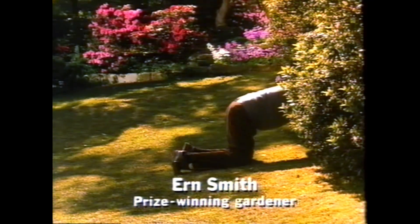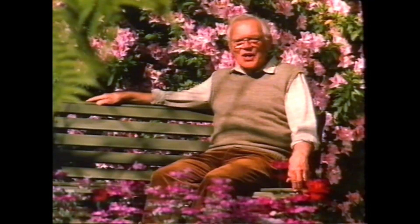This is Ern Smith in his prize-winning garden. The garden's alive! I nurture it like a child, but weeds are my worst enemy.